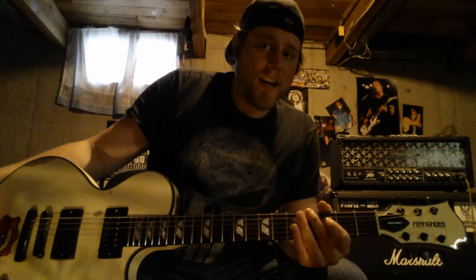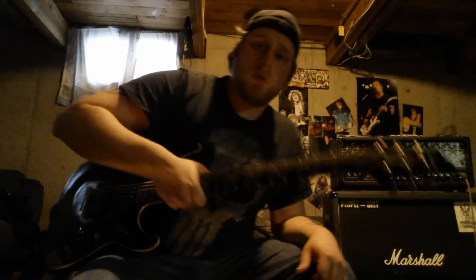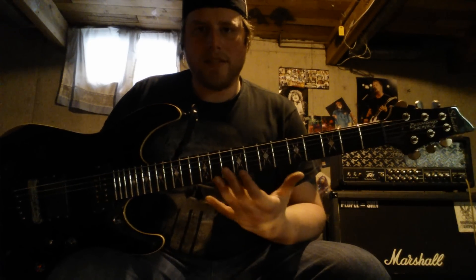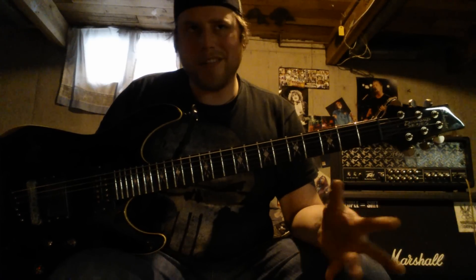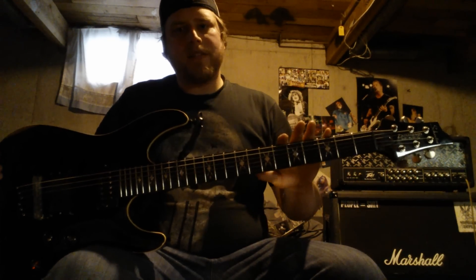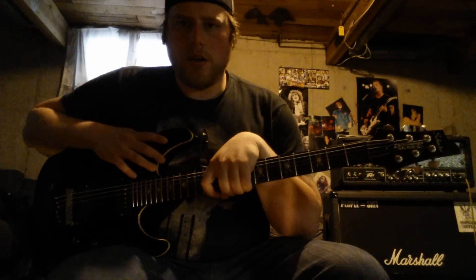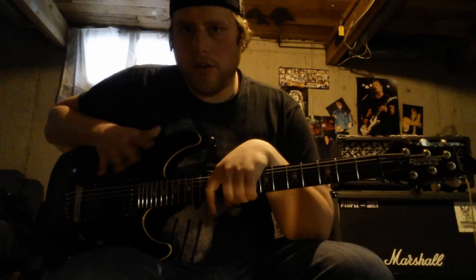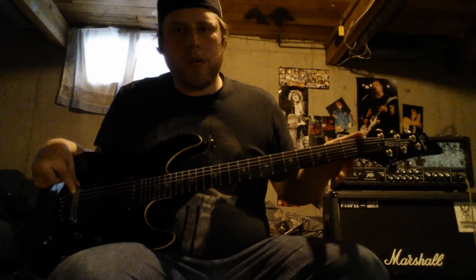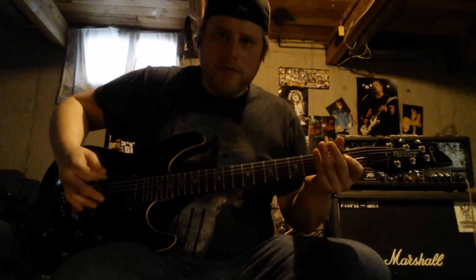You're not going to want to use a normal scale guitar for tunings really lowered past drop C. When you get to B and A, you need to get a baritone guitar or a semi-baritone guitar. This guitar is a semi-baritone — it's a 27" scale. A normal guitar is 24 and three quarters, and Fenders are 25-something. I use this 27" scale for going down to B and A and really low tunings. Because of the longer scale, it just adds more tension to the string, which makes it work better.